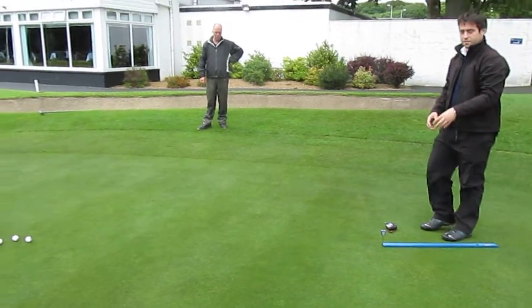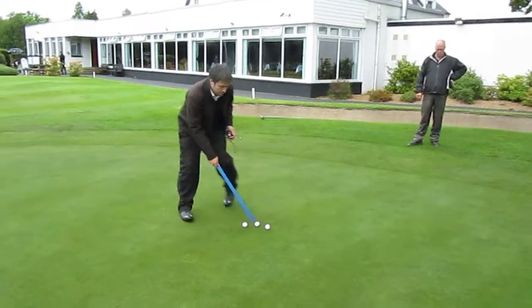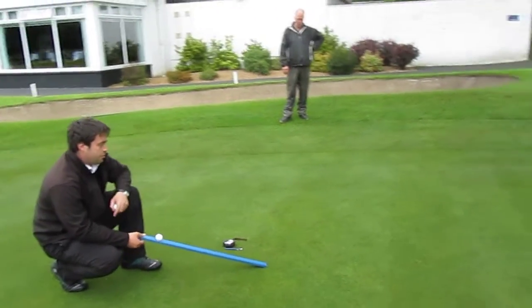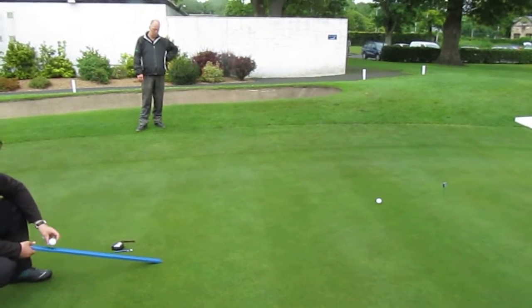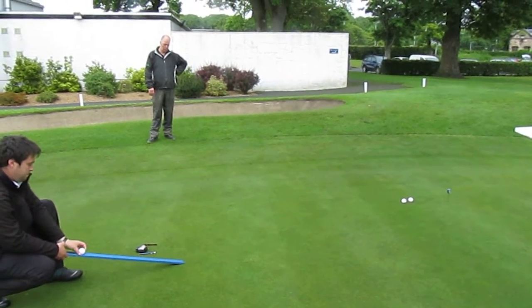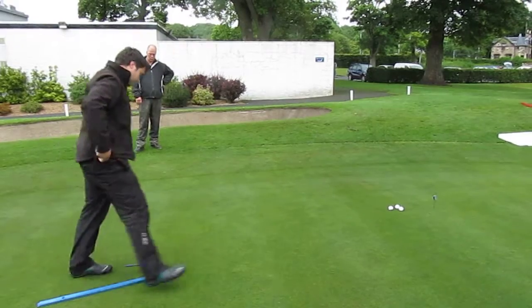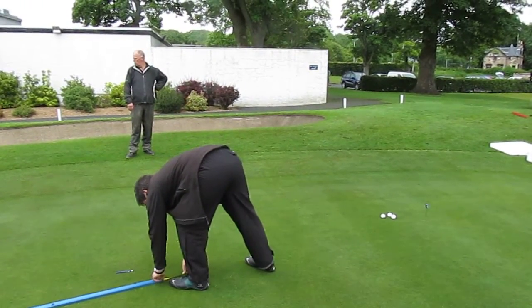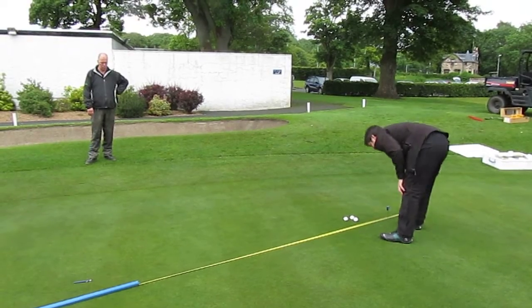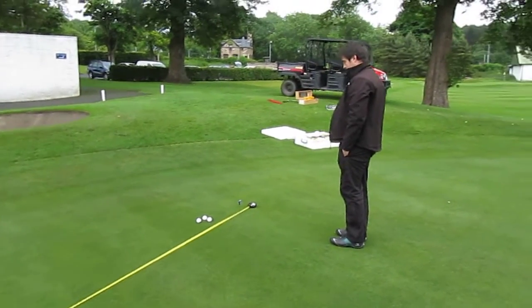We measure an average in between to get a field stimp, and then we calculate a more accurate result via a spreadsheet. This gives us a good indication of how quickly the greens are running. Now we'll go back down to the green.